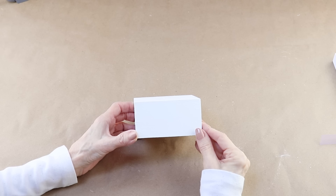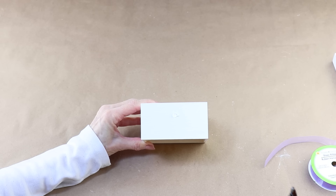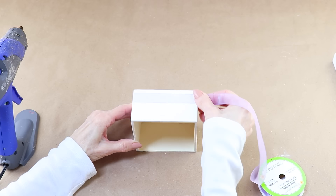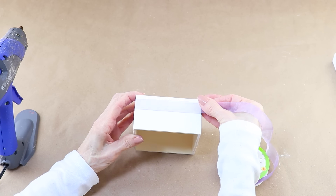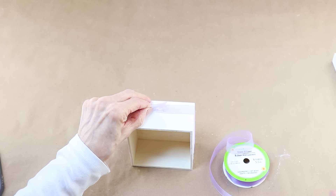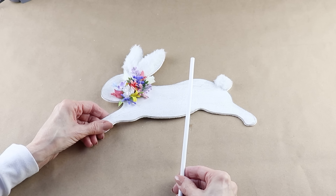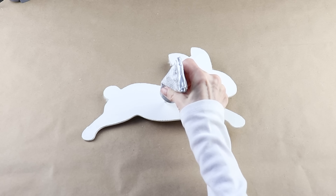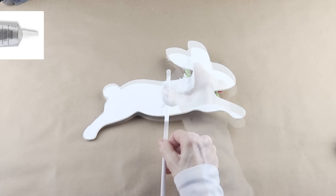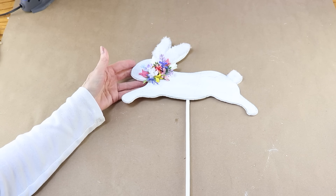With the box dry I'm adding on a simple accent - it's a purple sheer ribbon and I picked this up at the Dollar Tree. I added some hot glue about a half inch or so from the top, placed down the ribbon and wrapped it around the box. Once I have all of my pieces added together I'll be adding on a small bow. Before I can add the bunny to the base I need to attach the white dowel onto the back. I added E6000 to the center of the bunny and placed the dowel down on its back. I let it set up for a couple of hours and now I'm ready to attach all the pieces together.